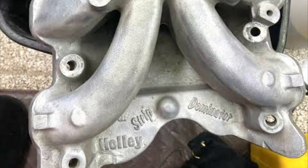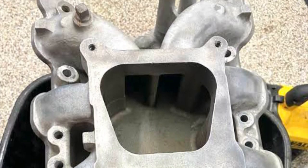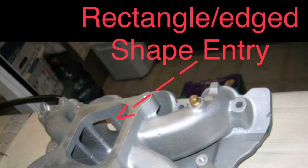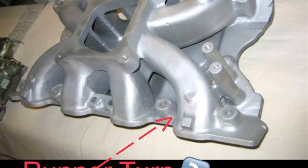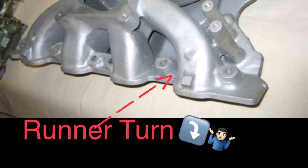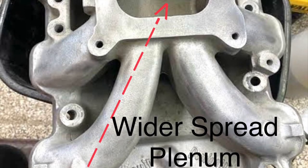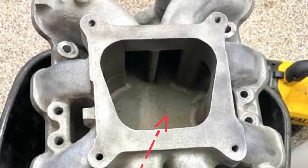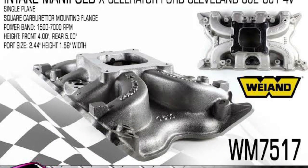Running through some obvious goods and bads of this intake: it has a large plenum opening compared to the others, with upright port entries with adequate cross-sectional area for the entry. However, the outer runners suffer from a bit of a hard turn towards the port entry, which can hurt flow and carburetor fuel-air atomization. Otherwise, a pretty badass 4V large port intake.